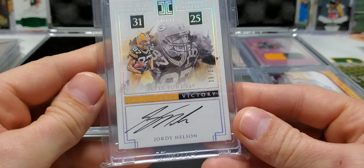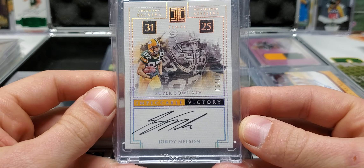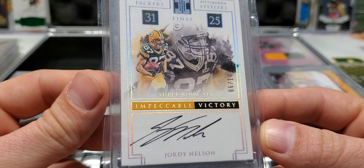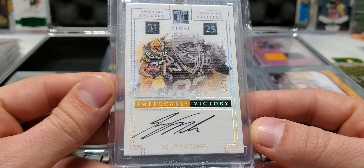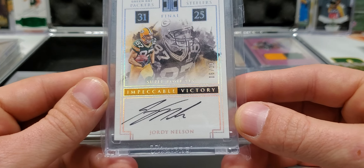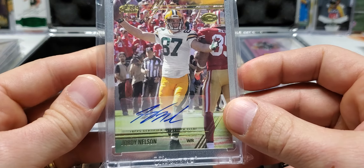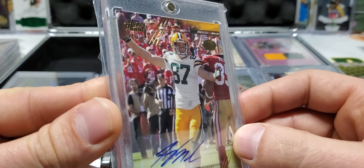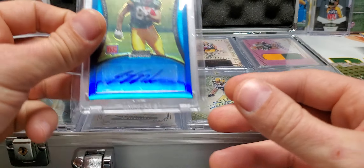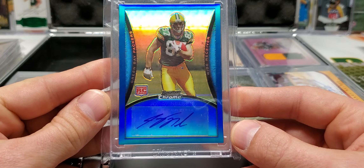Next up, one of my favorite cards from Impeccable — Impeccable Victory, on-card autograph, six out of ten, Super Bowl jersey. I don't need anything else out of a card than this right here. It's just so good. Next up is from Topps Prime, and that's out of 15, 14 of 15. We got a rookie auto — Bowman Chrome rookie auto — it's a beauty, 11 out of 35.